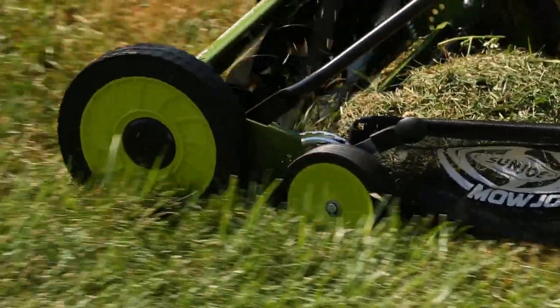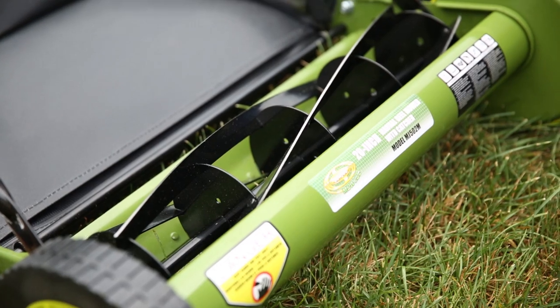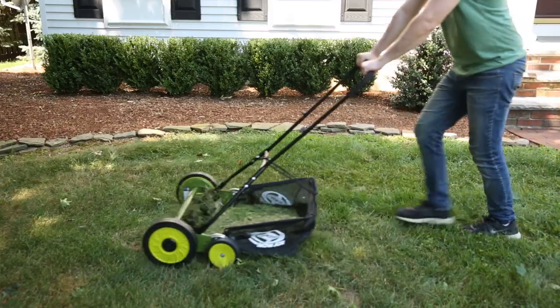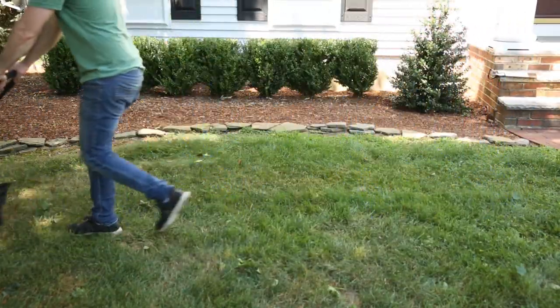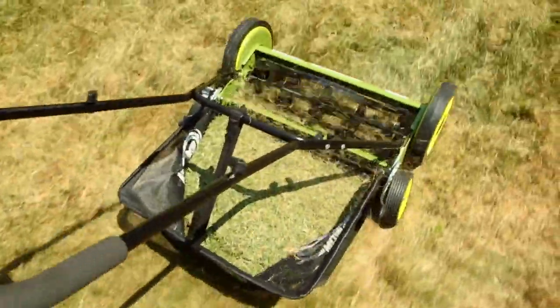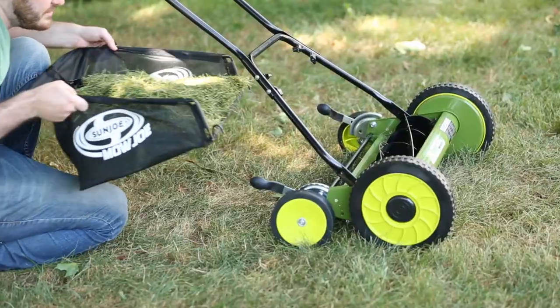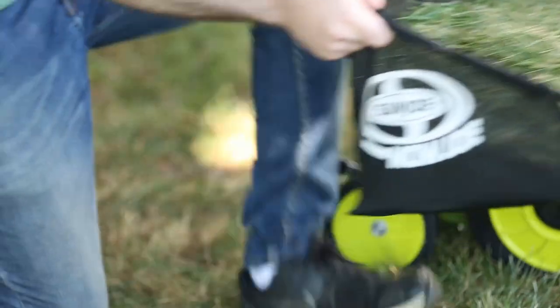Mojo's sleek dual-wheel design and five razor-reel steel blades ensure a crisp, clean cut with each pass, for a picture-perfect lawn that will be the envy of the entire neighborhood. The MJ502M comes equipped with a 6.6-gallon rear collection bag to neatly catch all the clippings for the ultimate eco-friendly convenience.